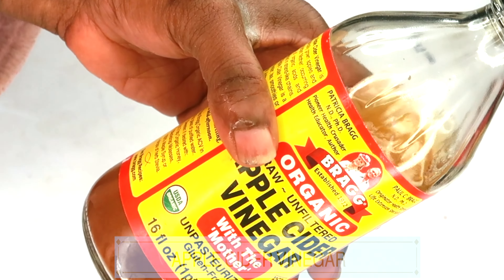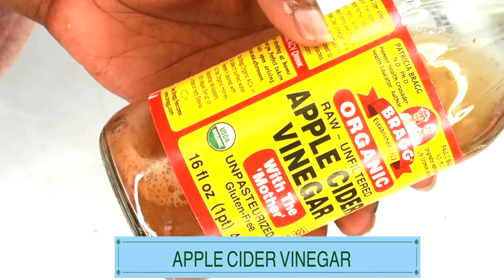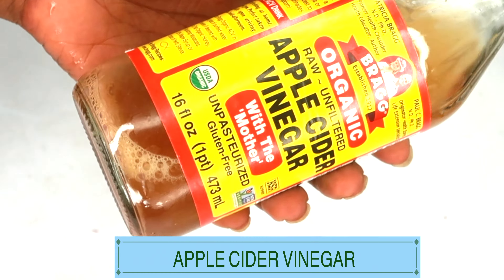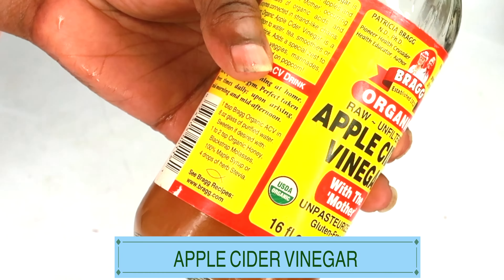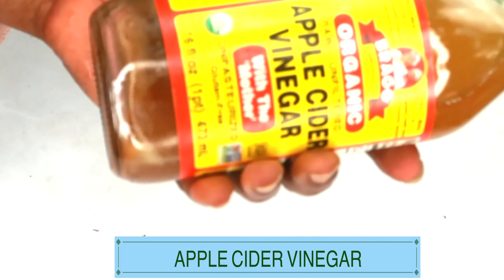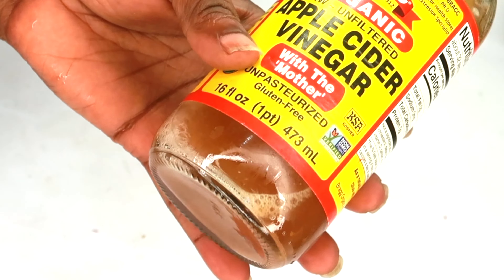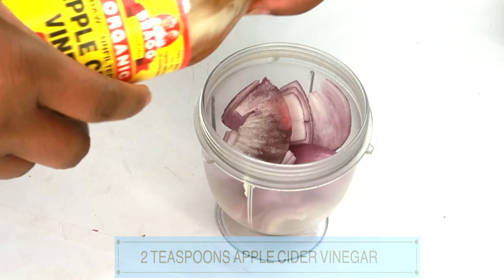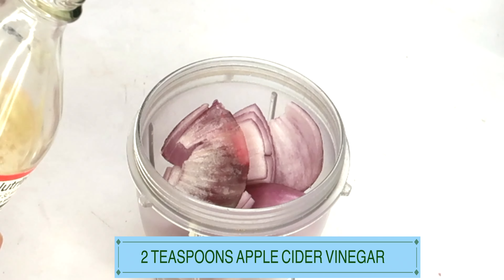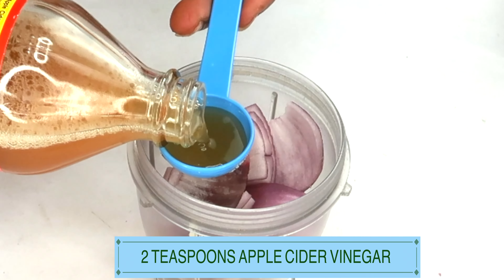Here I have some apple cider vinegar. Apple cider vinegar will help your hair grow faster since it stimulates hair growth. It also helps improve circulation, and when used in your hair regularly — especially mixed the way I'm mixing these ingredients — it's going to help your brows grow faster and also thicker. Take about two teaspoons of the apple cider vinegar and pour it into the blender with the onion.